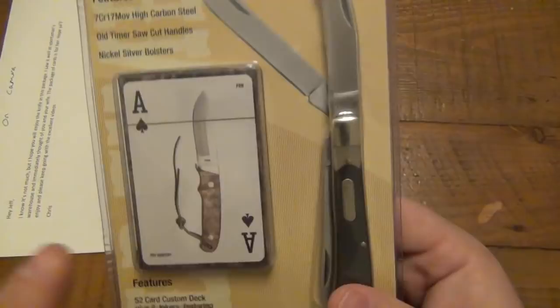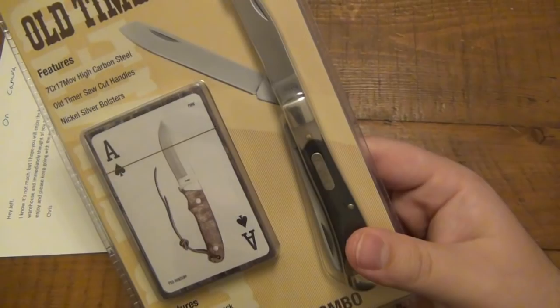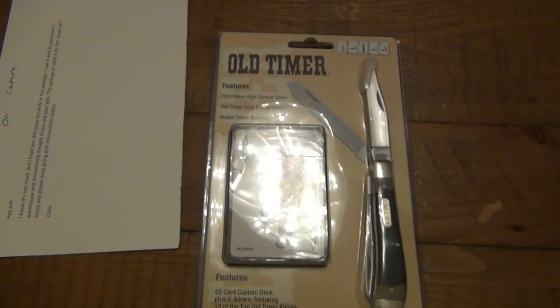The package of cards is for Christina — hope you all enjoy, and please keep going with the excellent videos. You can see this is an Old Timer combo. We have a trapper, which is going right into my trapper collection — just got another one recently so that's building quickly, which is very cool. And of course a set of cards, a deck of cards. You can see some of the examples here.